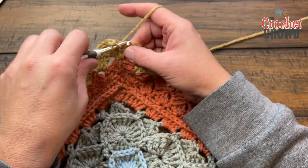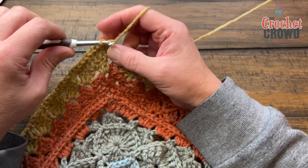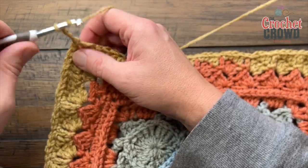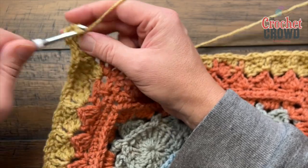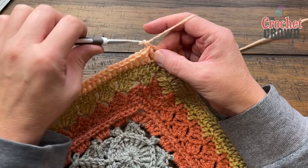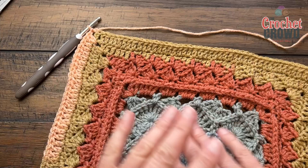Coming around on round eleven, the final corner has two double crochets, then a half-double-crochet join to the top of the first chain three. We're doing one more round for today's video — future videos will continue. Round twelve, the final round for today: chain three and double crochet into the same. Corners are two double crochet, chain two, two double crochet. Each stitch is just a double crochet until the next corner. Finishing up round twelve, put two double crochets into the final corner, then a half-double-crochet join — and this is where today's tutorial stops.